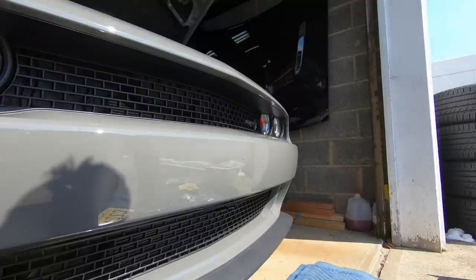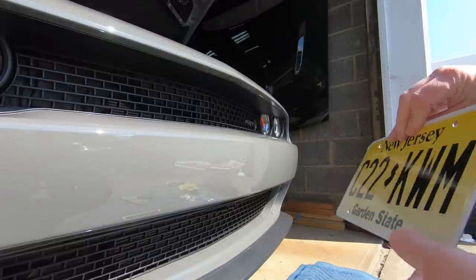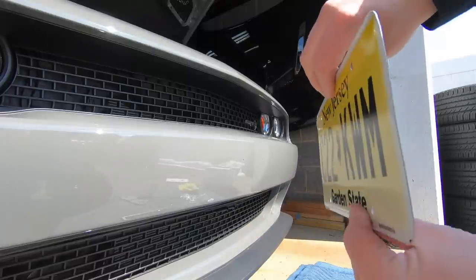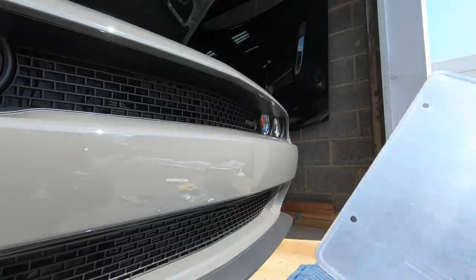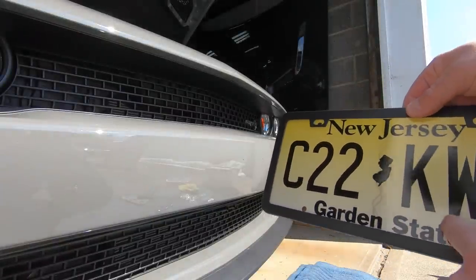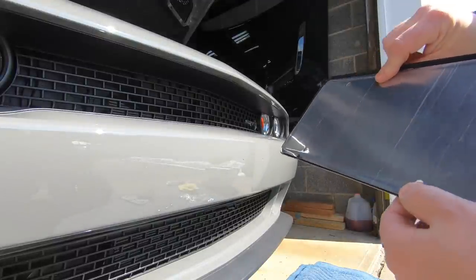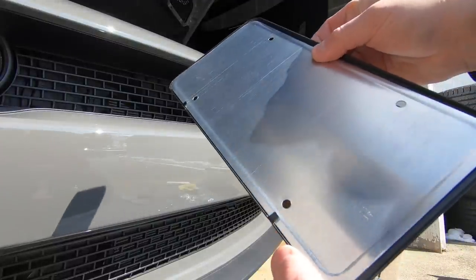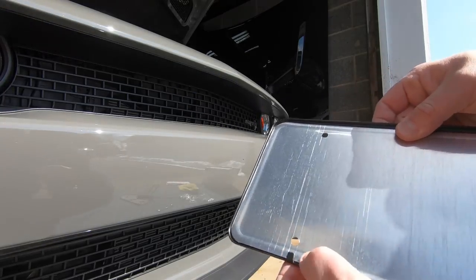We're going to screw this piece in. A couple things I like to do with my plate frames — New Jersey front plates come bent outward, kind of sticking out like this. What I like to do is bend them flat and then put them in a plate frame. This plate frame is New Jersey state legal — it does not cover up the state name. It also has little clamps in the back. I like to put this down on a hard surface with something soft underneath and push these clamps down against the back of the license plate.